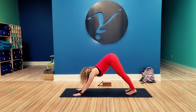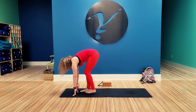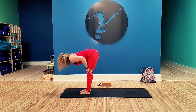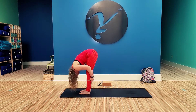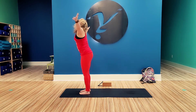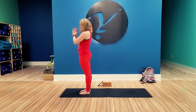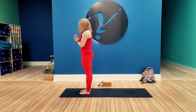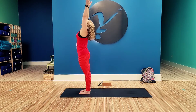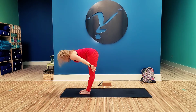Go ahead and look to the front of the mat. Take a few steps to get back to the hands. Inhale, halfway lift. Exhale, fold. Inhale, reverse swan dive up, tall mountain. And exhale, mountain pose. We'll add on to that flow. Inhale, reverse swan dive up. Exhale, swan dive down, fold.